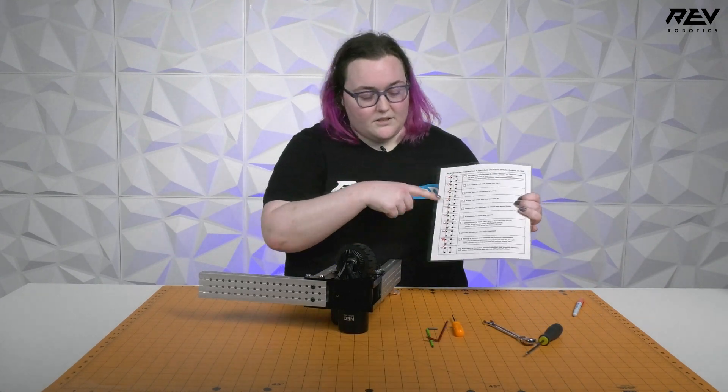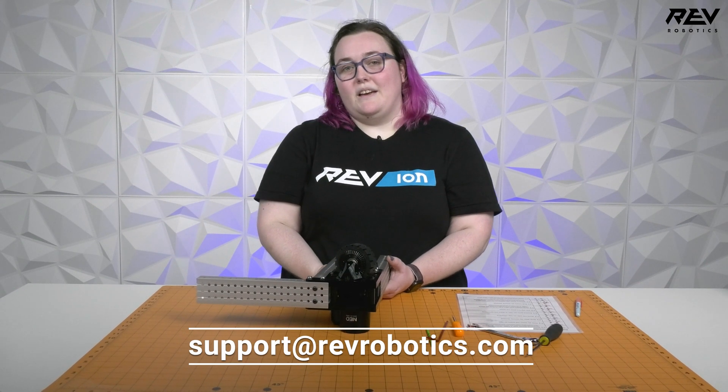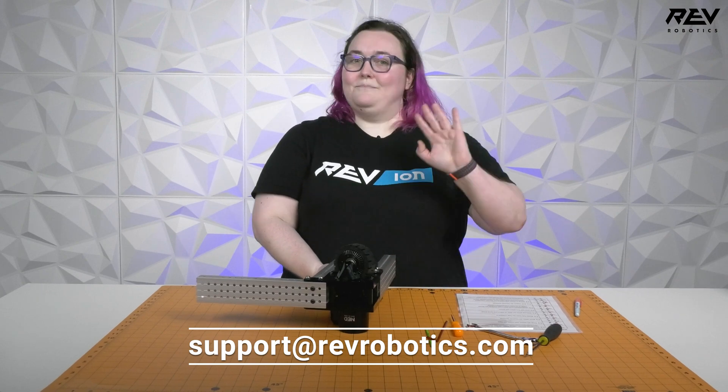Once you have completed this for all four wheels, you are good to go and have a good time playing your match or practicing with your robot. I hope this helps. Good luck this season, and if you have any questions feel free to check out the rest of our documentation at docs.revrobotics.com or reach out to our support team at support@revrobotics.com. Bye!